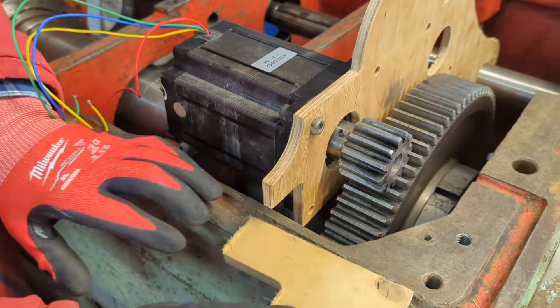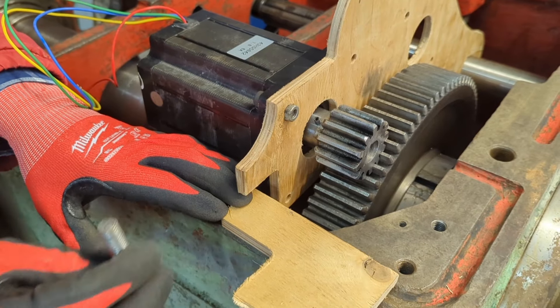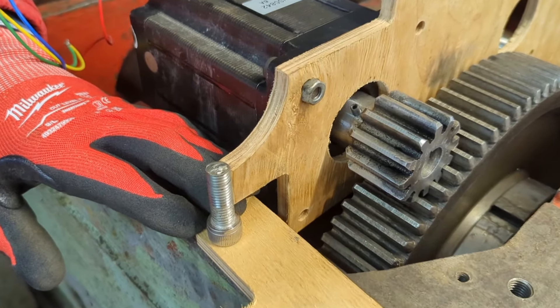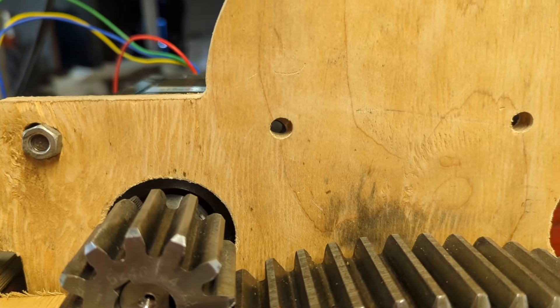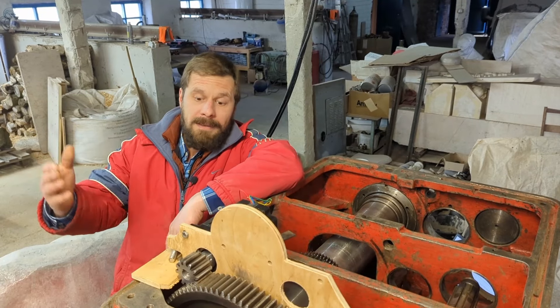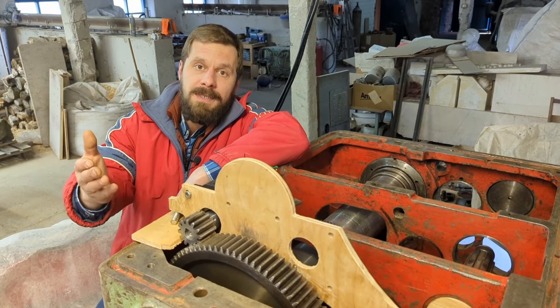I also install a bracket here and connect both parts with an adjusting screw. This assembly will allow me to accurately adjust the gap between gears. It looks like I have managed to screw up the distances between the holes, but they are easy to fix — that's why templates are needed. Everything else seems to be working, and in the next video I can mill these parts from steel.